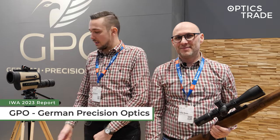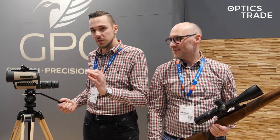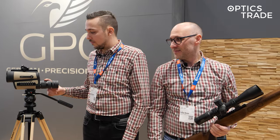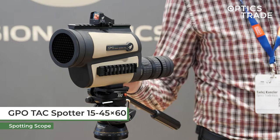Hello there and welcome to EVA report 2023. We are here at a GPO booth and here we have a brand new GPO spotting scope, the first focal plane Radical 15 to 45 by 60. Theodor, what is so special about this spotting scope?